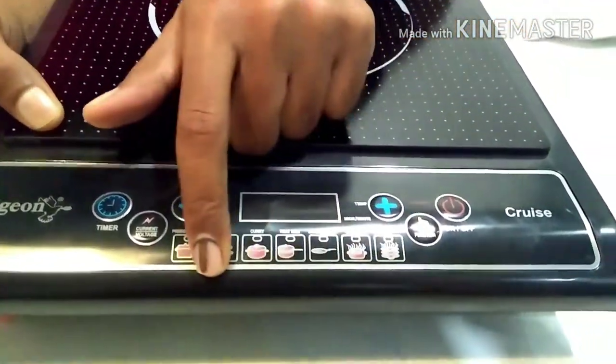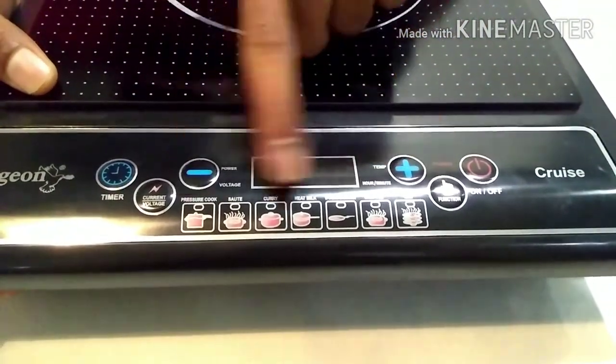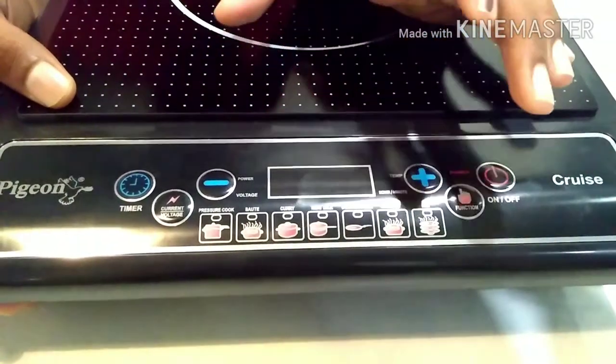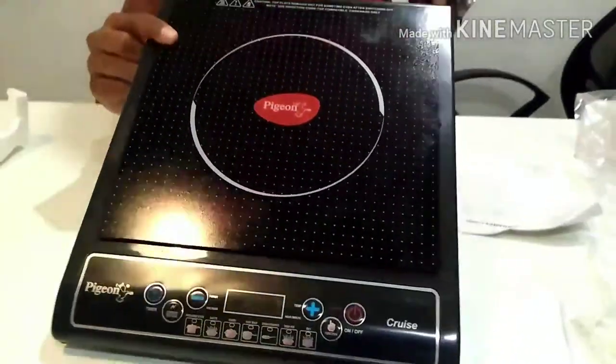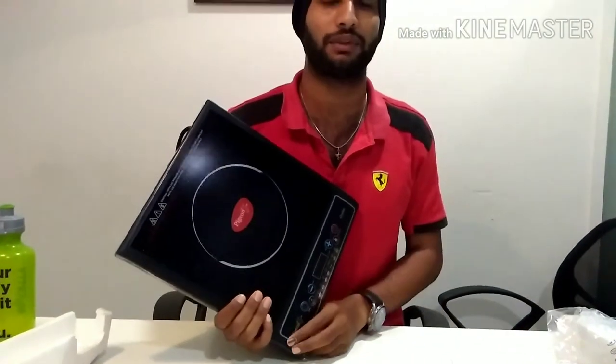It has a power button and a function button to select preset modes. You simply click on the timer and set the current rating — how many minutes you want and the temperature. This is how it looks, and I hope this simple unboxing video was useful to you.